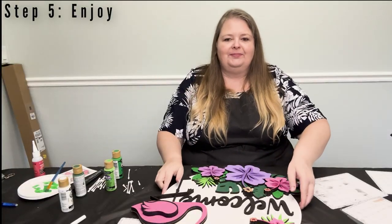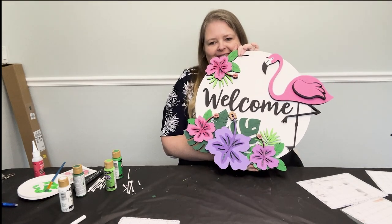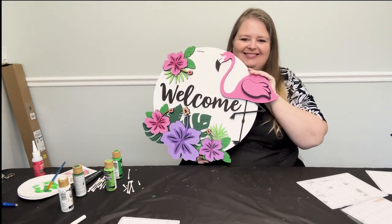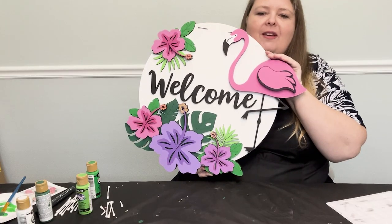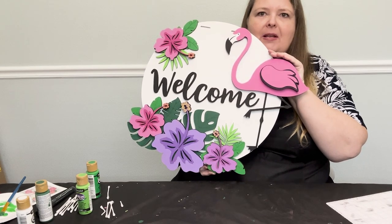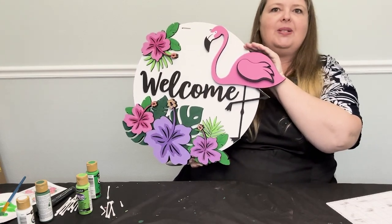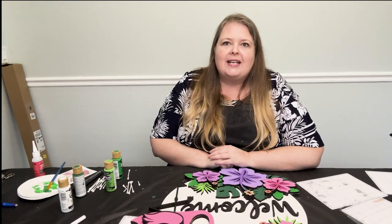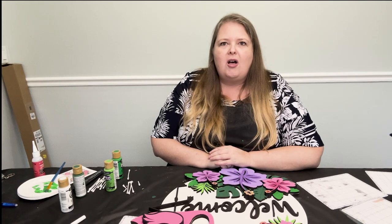Step 5: Enjoy and share your work. Look at that — look how good it looks! Post pictures on Facebook, Instagram, or wasupa.com in a review. Make sure you include yourself in there because you're the real artist that put it together. Thank you for joining me on this Make It Monday, sponsored by wasupa.com. Wasufa stands for winter, spring, summer, and fall — home decor for all. Bye!